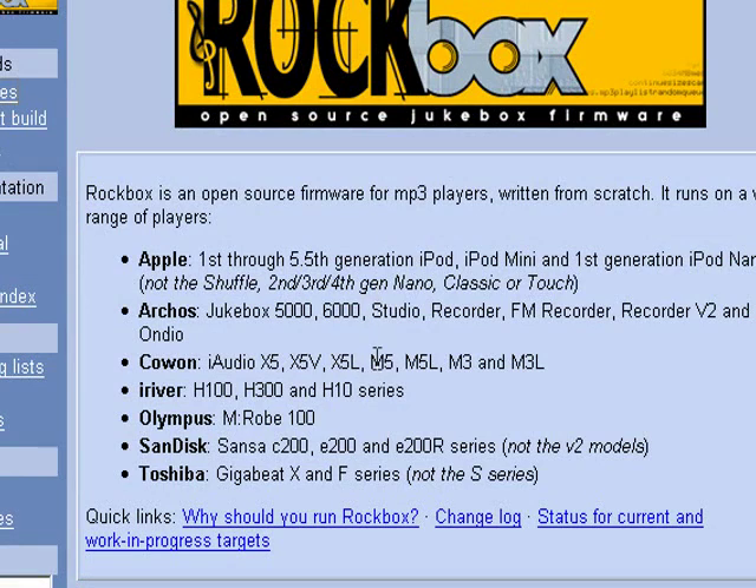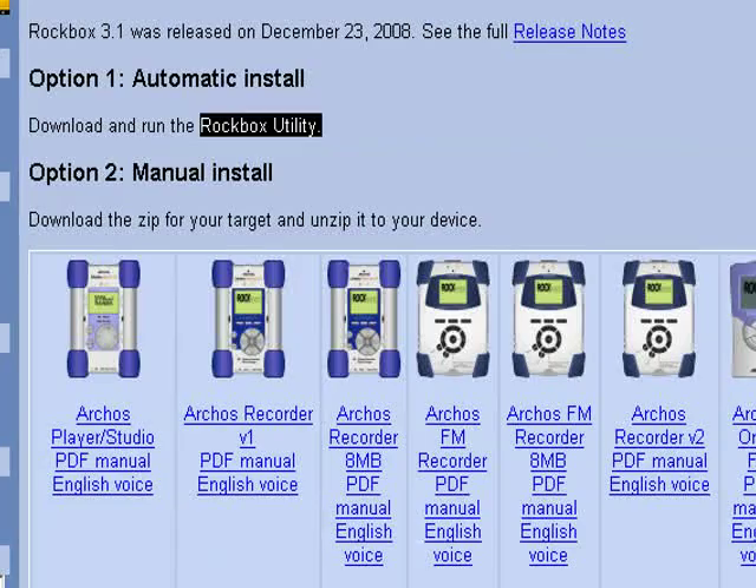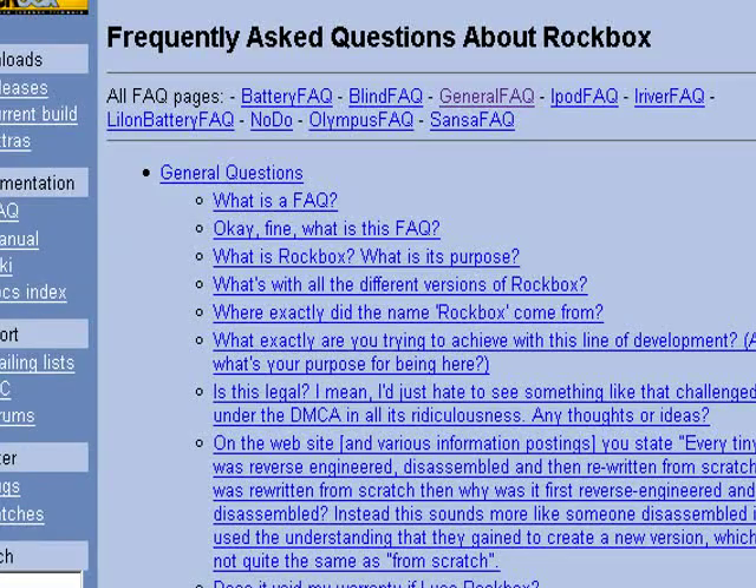So we're going to go to the computer side and set everything up and flash this with Rockbox. Here we have the Rockbox main webpage, rockbox.org. It explains what Rockbox is and what platforms it supports: Apple first through 5.5 generation iPod, Mini, the Archos, the Cowan, the iRiver, the Olympus, the SanDisk, and the Toshiba. It has quick links for why you should run Rockbox, what has changed in different versions, status for current work-in-progress targets, and new devices they're working on. In the utility section they have the Rockbox utility. They also have a frequently asked questions section covering what it is, what it does, what it can and can't do, and whether it's legal. I'd highly recommend going through all of this and getting as much information about whether or not you want to install a new firmware on your MP3 player.